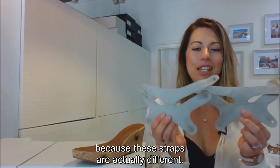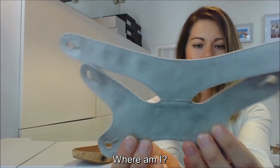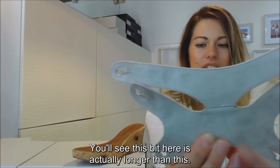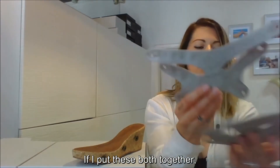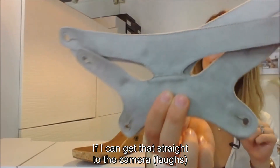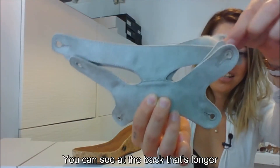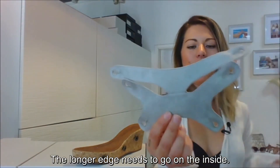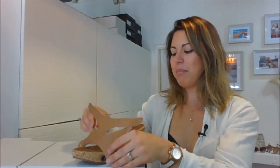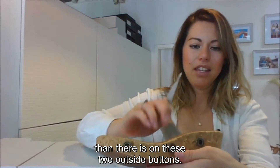Once you don't have your sticker on, you'll need to know which is your left and your right, because these straps are actually different. The easiest way to tell: if you look closely, one edge is actually longer than the other. If you put them both together, you'll see they're slightly different shaped — one does have a longer edge at the back and the front bit is a bit shorter. The longer edge needs to go on the inside, because there's a slightly further distance between your inside buttons than there is on the two outside buttons.